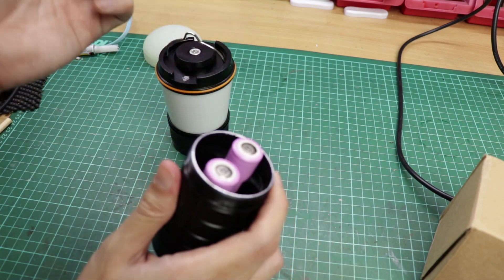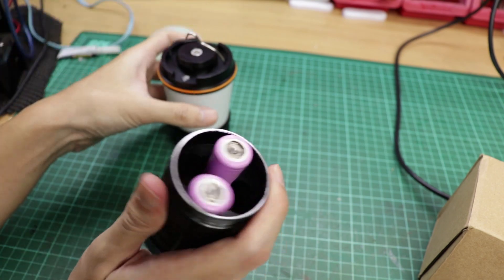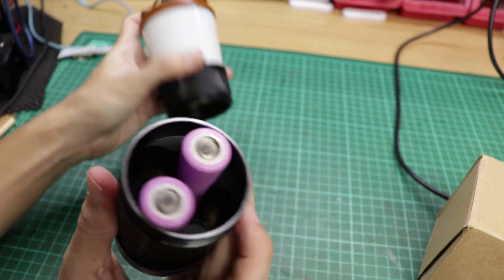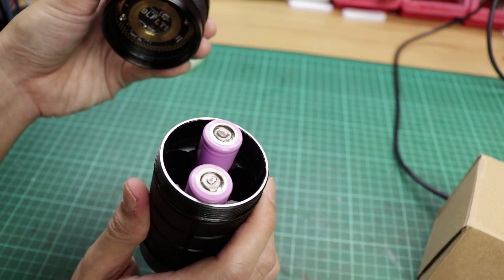You can use one, two, three, or four batteries. I'll use two because it's lighter, and two is enough run time for me.